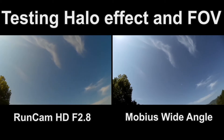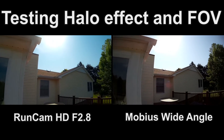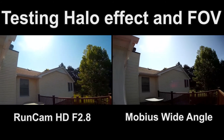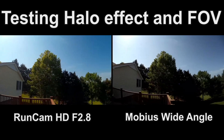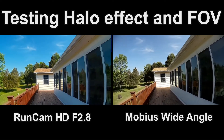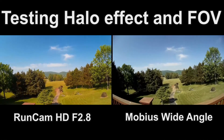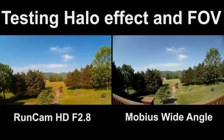So I think you can clearly see that the RunCam HD with the f2.8 lens doesn't have the halo effect, whereas the Mobius wide angle does have the halo effect from the sun. You can see that aberration as the cameras move back and forth — Mobius wide angle has it and the RunCam doesn't. On the field of view, I think they're very close, but I think the Mobius might be wider. Overall brightness is about the same on both. I think the color is a little brighter on the RunCam HD, but the Mobius may have truer color. You be the judge.